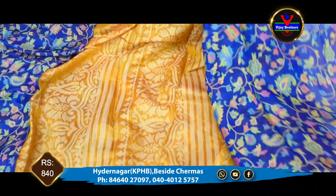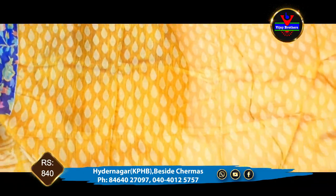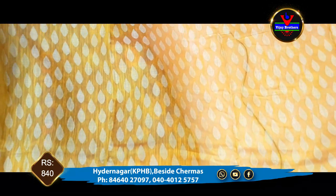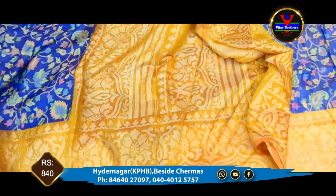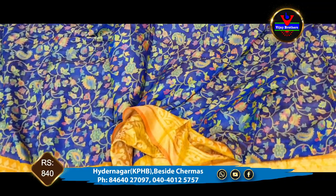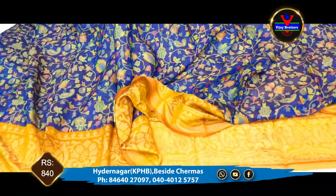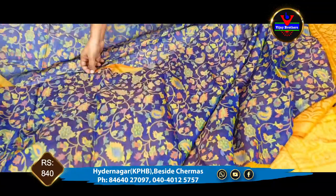We have a blouse part — a contrast color in the mustard yellow color for the blouse and pallu — and we continue with the brocade design. This is suitable for regular wear and office wear. It is very beautiful and the price is only 840 rupees. This one is available in the store.